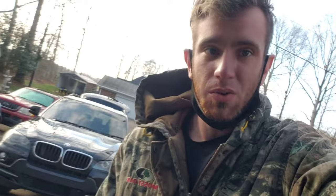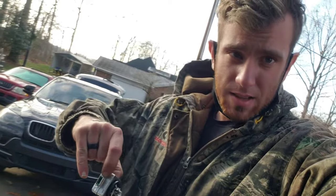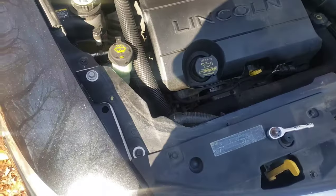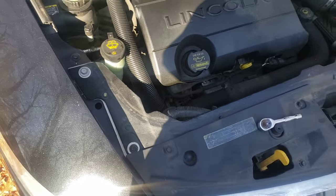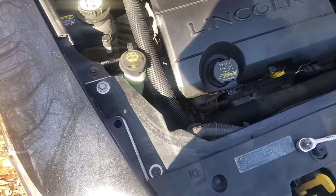What's up guys, today I'm gonna be showing you how to replace your HID bulb. This one's broken, and this is a 2009 Lincoln MKS. I'm gonna be showing you how to replace it without removing the bumper. Let's check it out.